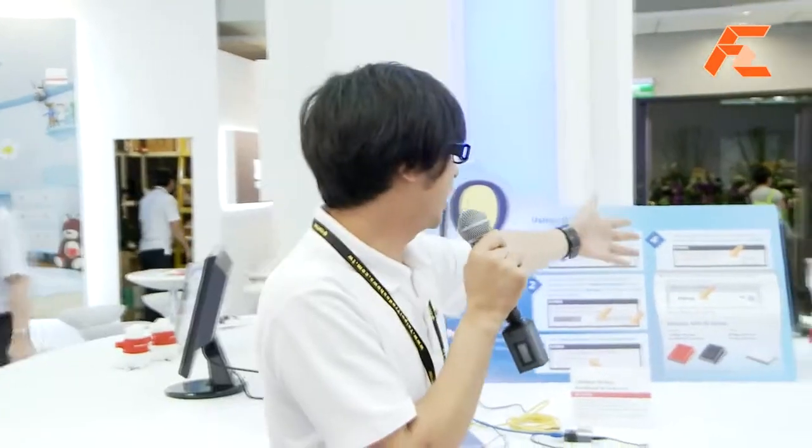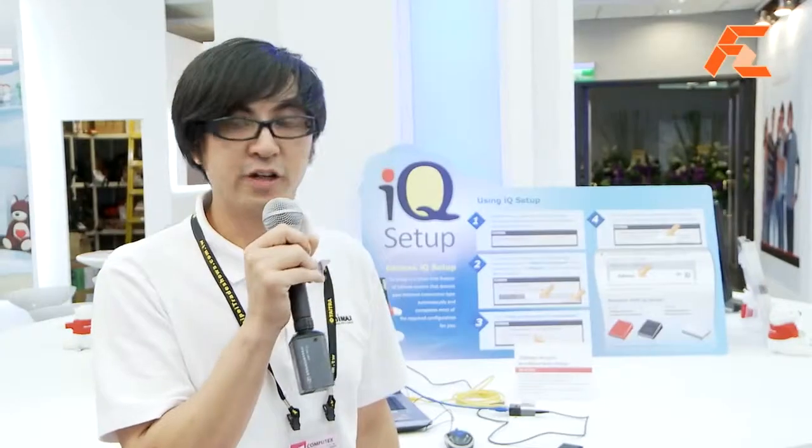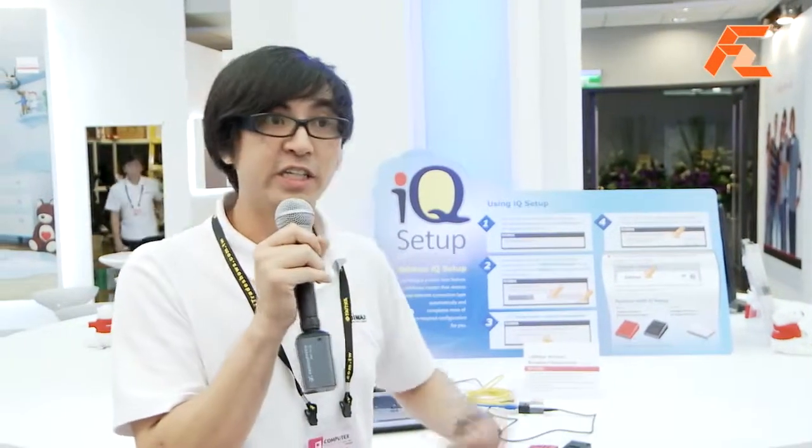And IQ Setup will end the connection process by asking you to set up your Wi-Fi security. And after you have done that, the connection is done. So IQ Setup takes care of about 80% of most users' needs for routers, because 80% of people who buy routers just set up the connection and the Wi-Fi and that's it. And IQ Setup can do that for you very quickly, very smartly, and very easily.